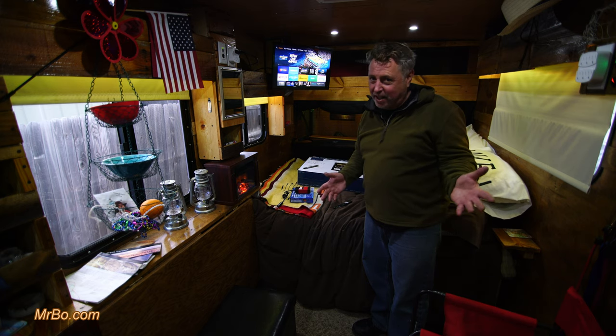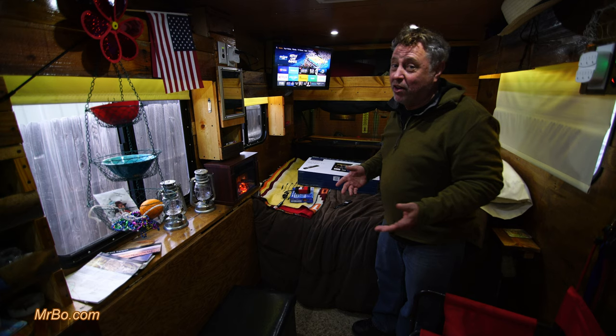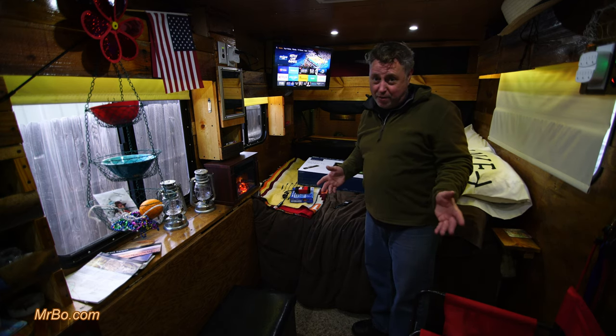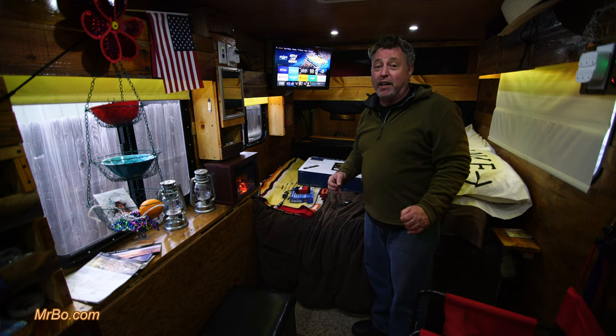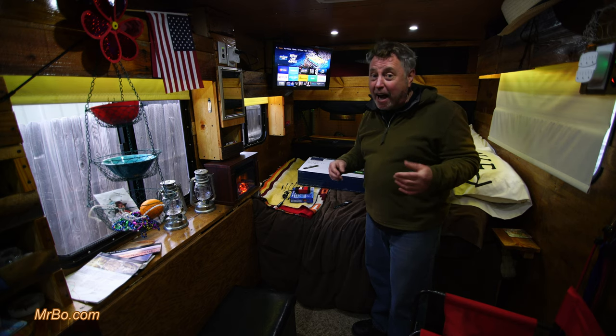I want to talk about TVs for RVs, campers, vans, whatever. If you buy specifically for RVs, they're not cheap. They're more because they're built for RVs and most of them are built to be 12-volt, so you do pay a little bit more.